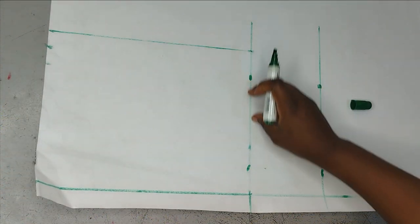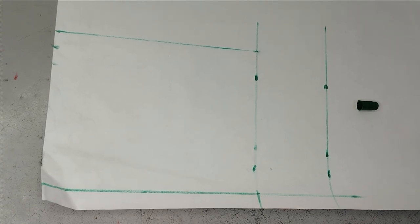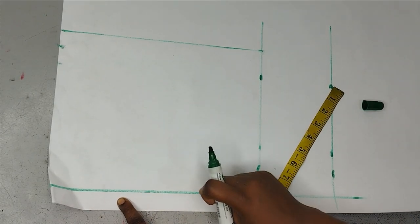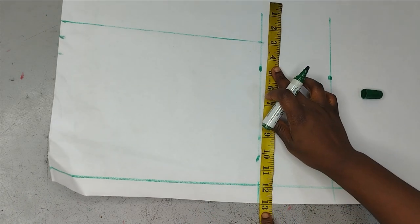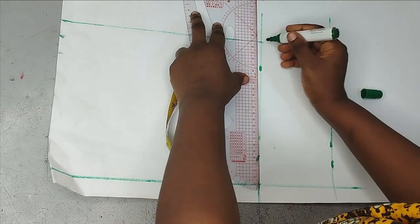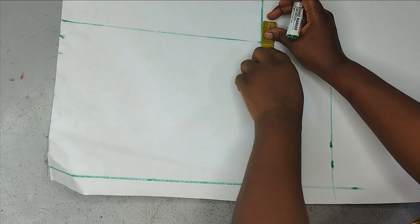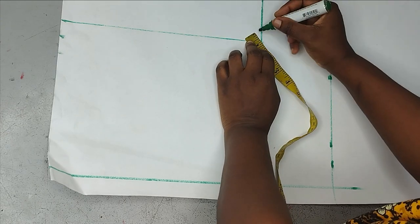On this crotch line, you're going to mark the fullest part of your thigh. For me that's 26 inches, so I divide 26 by 2, which gives me 13. Remember when I was taking the waist measurements it was from here, so this 13 inches I'm going to take from outside to outside. Here I'll mark the 10 inches where it stops, and then I'll extend this line to that point. The difference from here to there for me is three inches.